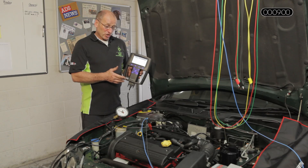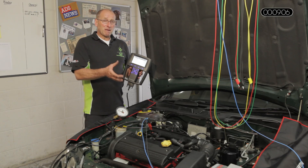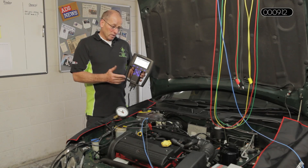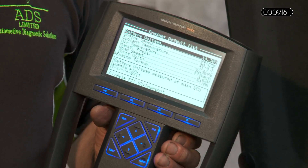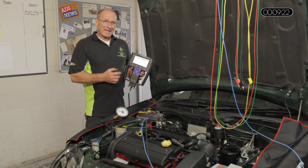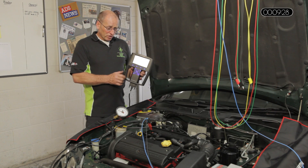The expectation is that this is a MAP sensor system, so the fueling control of this engine is predominantly from the MAP sensor and the coolant sensor. Without accuracy from that component, this vehicle will not fuel correctly. So the consideration here is that any DTCs relating to emission problems, fueling problems, or fuel trim — one of the key tests you must carry out is the plausibility of the MAP sensor or pressure sensor.